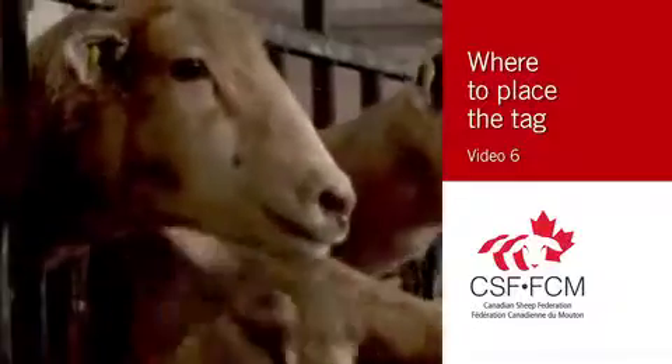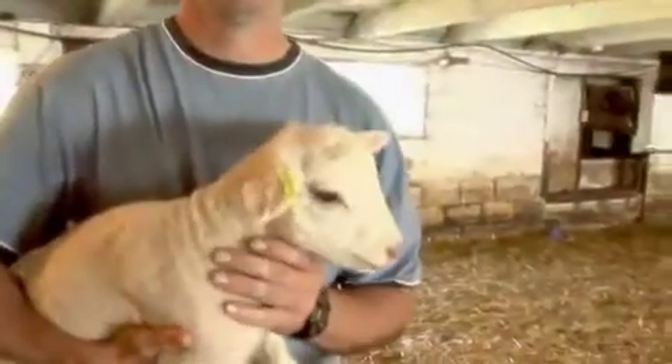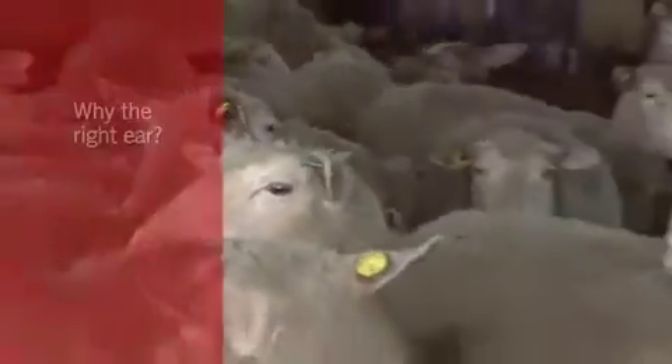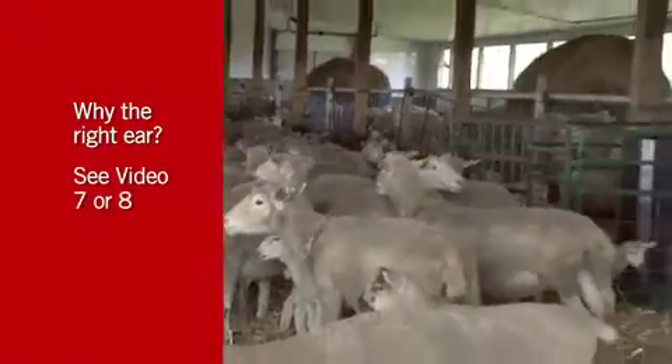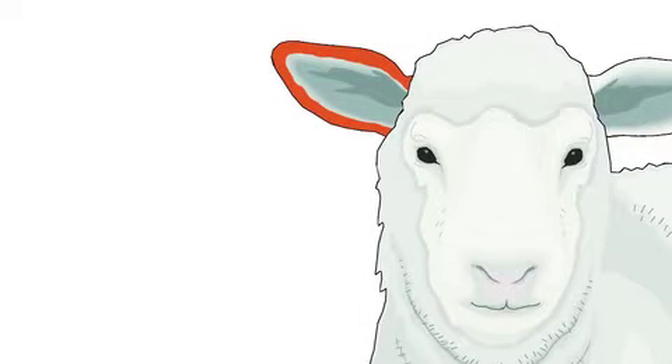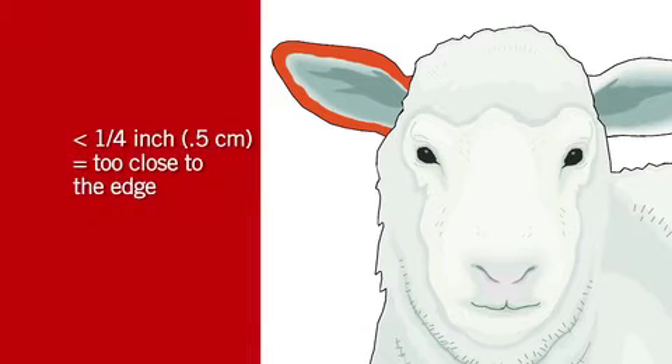Proper placement of the tag is essential to prevent tag loss and other problems. We recommend placing RFID tags in the right ear, but where on the right ear? Too close to any of the outer edges and the tag can get caught on fences, gates, or feeders. So avoid the outer quarter inch of the ear.